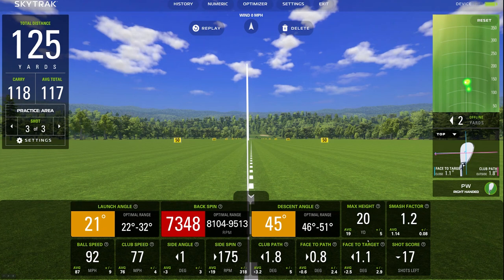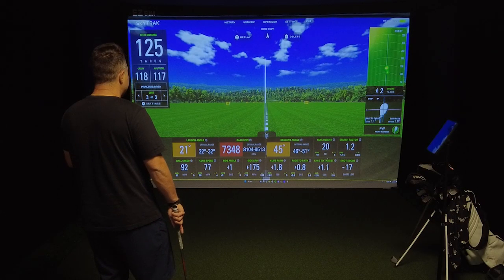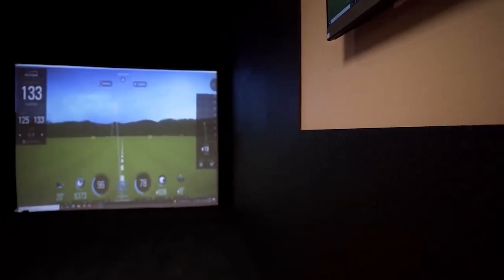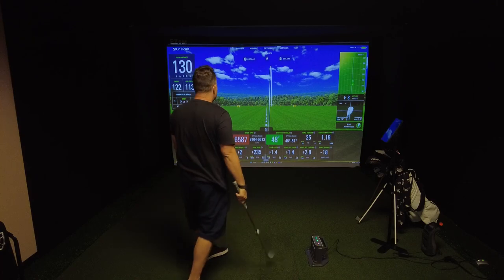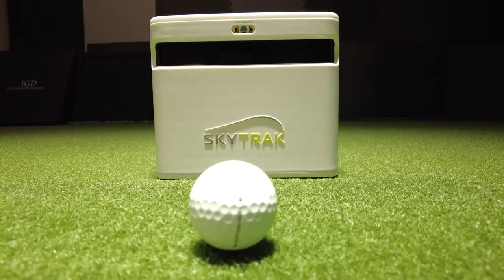Look how beautiful and crisp the range looks — even the clouds move slowly, making it look like a real range. This is probably the best-looking range I've seen in any system, and this is just the basic included software. For a little under $3,000 you get a full-functioning simulator and launch monitor that can play up to 100,000 golf courses. I'd highly recommend checking it out this golf season. If you want to see how the biggest competitor, the Amevo Plus, compares, check out that video right here.